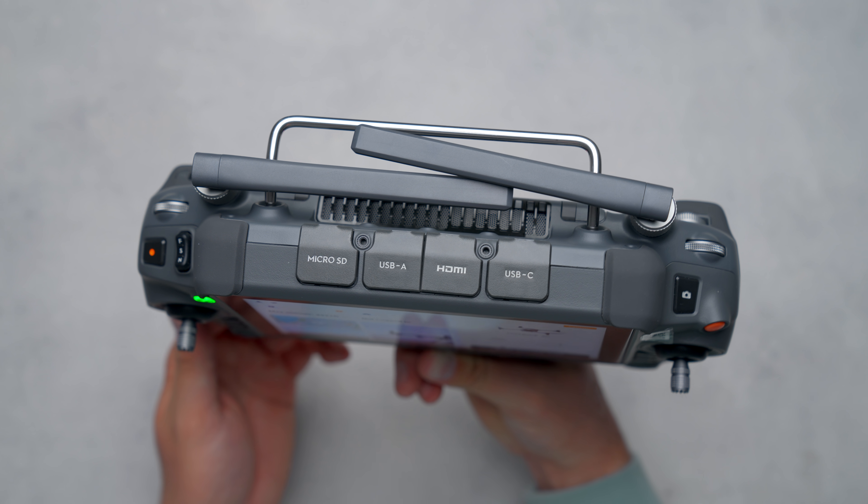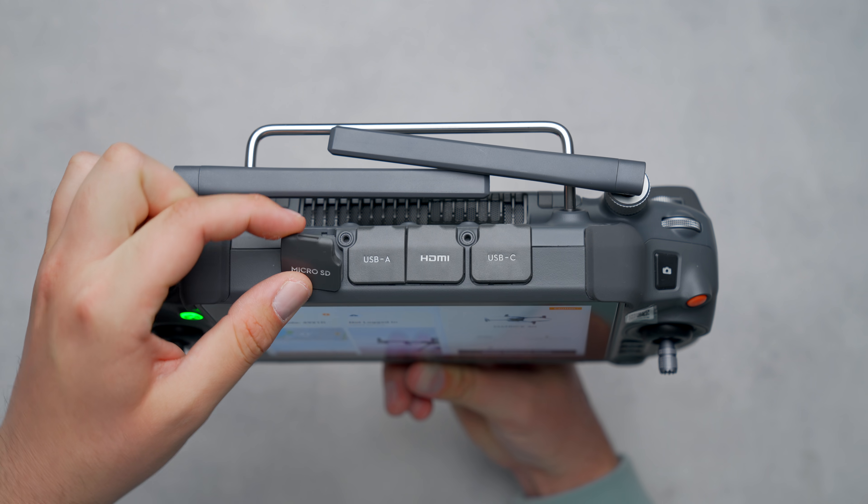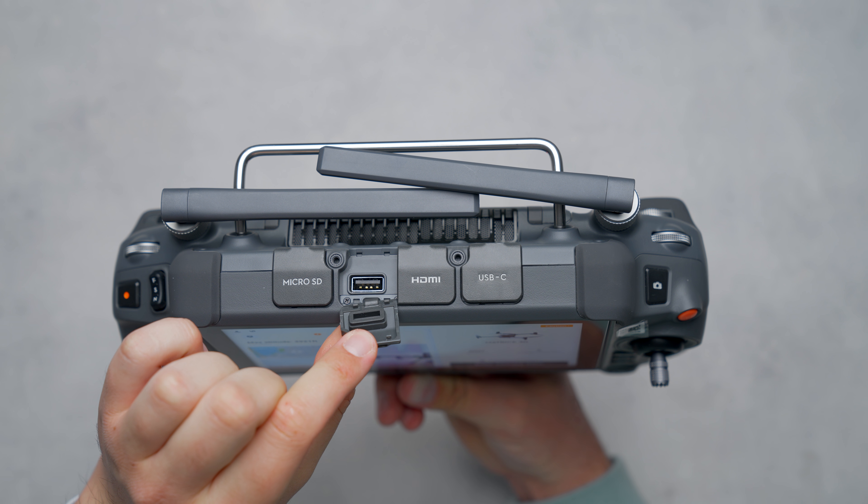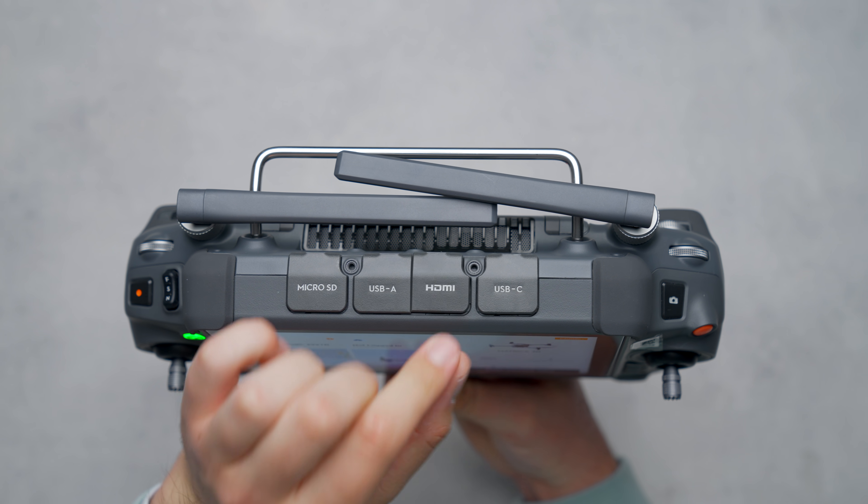In the middle are the available ports, all covered by weather-sealed flaps. From left to right: a micro SD card slot, a USB-A port, a full-sized HDMI port, and a USB-C port.